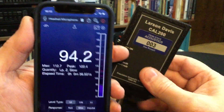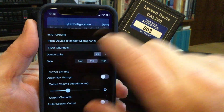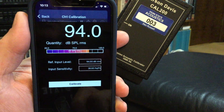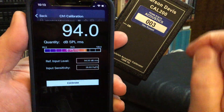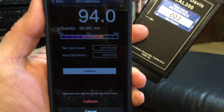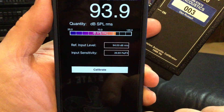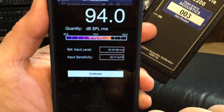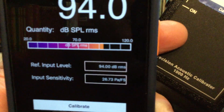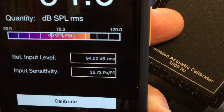Another way to calibrate, if you actually have the calibrator, is to keep the microphone in the calibrator, go back to settings, input channels, calibrate, and tell it that the reference level is 94. But now instead of typing in a number, I'm actually going to hit the calibrate button. It will give me a warning message that it's going to reset, and I'm fine with that. It goes through its calibration process and gives me 94. If I notice closely, this calibration input sensitivity number has changed slightly — instead of 26.6, it's now 26.73.